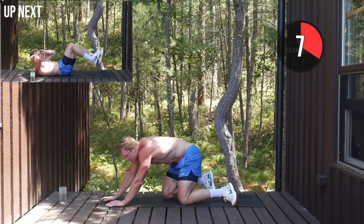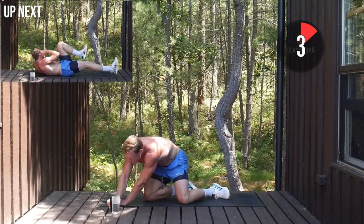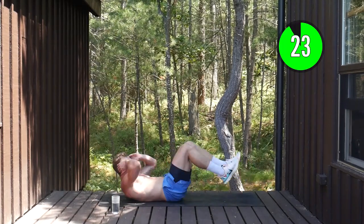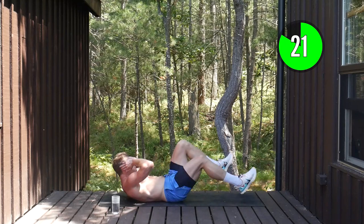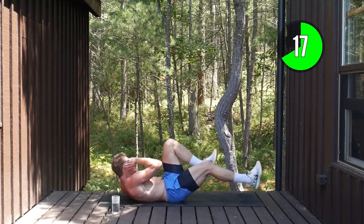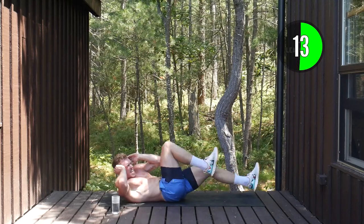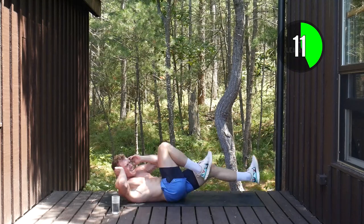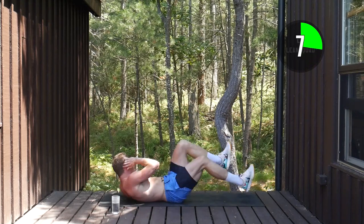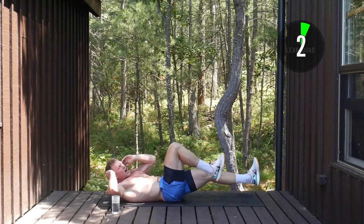Tour de lindas up next — bicycle abs. Elbow to knee, really push the tempo, extend those feet out. Come on squaddies, pushing towards our goals. Think about what's motivating you while you're doing this.